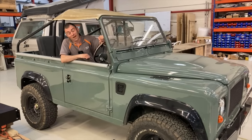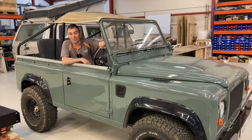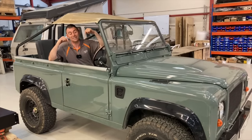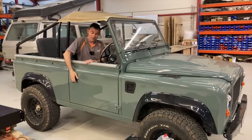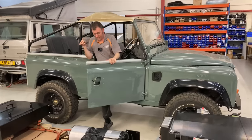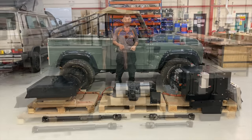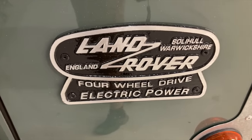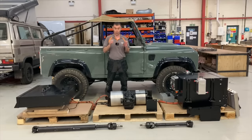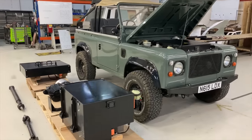Hi everybody, it's Richard again from Electric Classic Cars. Today's video is not necessarily going to be all about my Land Rover Defender, but more about what's inside it and underneath — what I've got on the floor down here. Let's have a chat in more detail about our bolt-in Land Rover Defender kit. Five years ago we converted our first Land Rover Defender to electric, and we've learned a lot over these past five years about what works and what doesn't. What you see in front of you is the latest evolution of our drop-in kit.